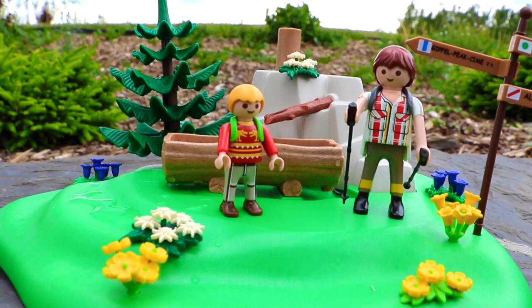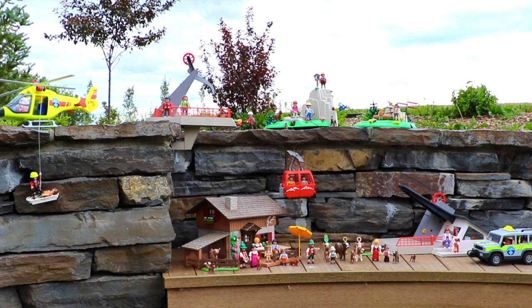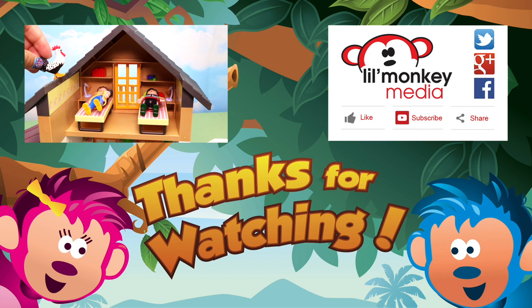Little Monkey fans — do you remember how many goats we got from our entire Playmobil Mountain Life collection? To join all the fun up in our treetop, please subscribe to Little Monkey Meteor's channel. Don't forget, if you like our video, please share it and click like. We go bananas for toys!